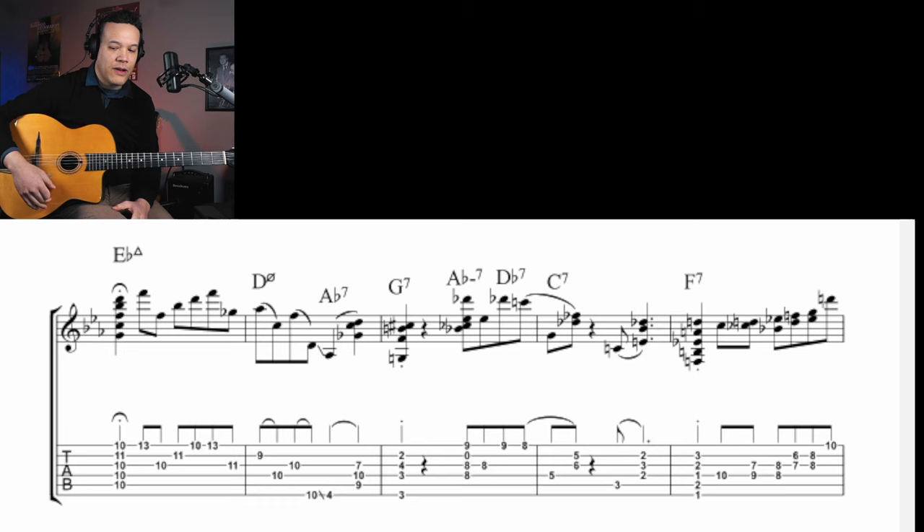First, let's look at the chords, because the chords are interesting. There are lots of chords here. Of course, he plays even more voicings — I put the basics, like the skeleton. But we can even reduce it, and then we can see it's actually a pretty easy chord progression. It's basically E-flat.